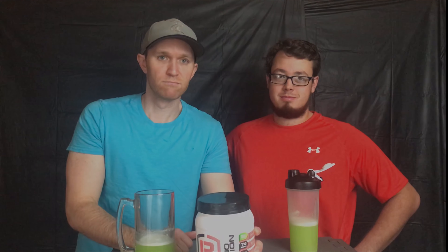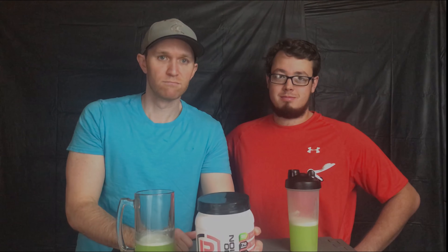Thanks for your time. All right everybody, if you found this short video informative please hit the like button below, and while you're down there come along for the five-minute supplement review ride.